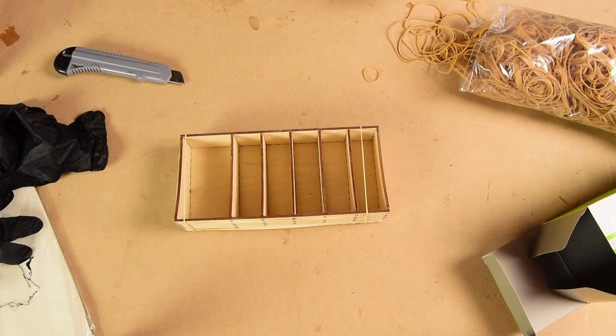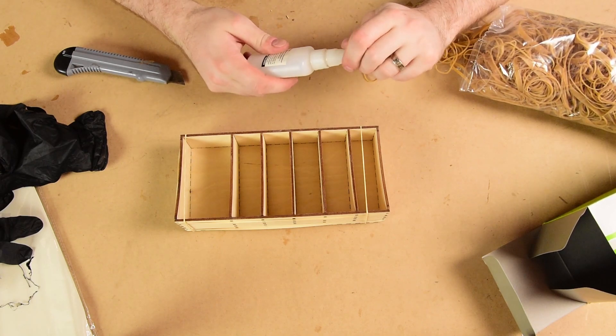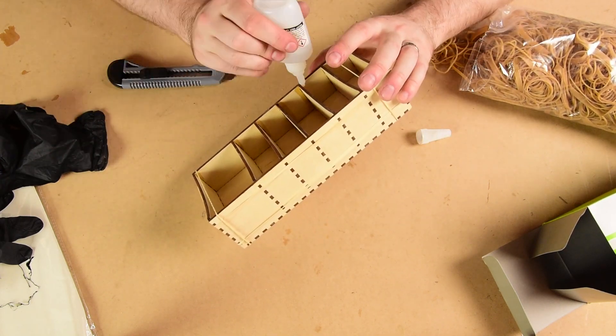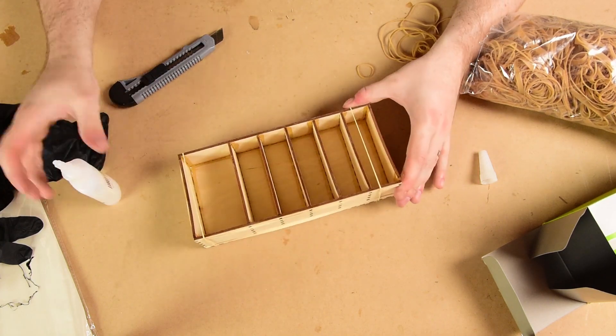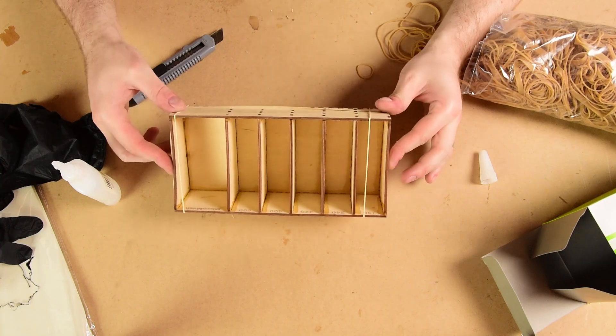That should about do it. I'm not going to use kicker on this — I'm just going to put the CA in and let it wick through. CA doesn't really stick to elastic bands terribly well; it does a little bit but not properly well. There you go, let that wick in and cure up.